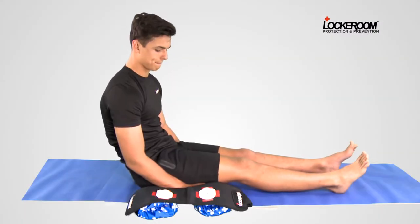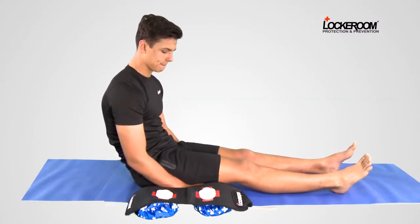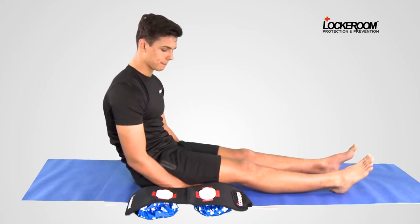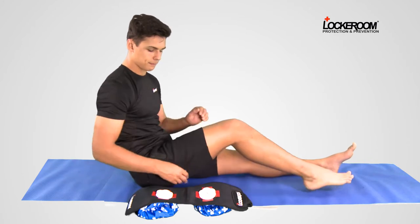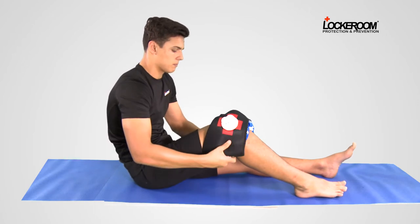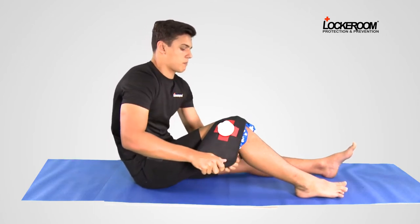The IceMate Pro is a double ice bag designed to ice injured joints. The bags have been pre-filled with ice. Apply bags to both sides of your knee, either front and back or side to side. Add compression by tensioning the strap.